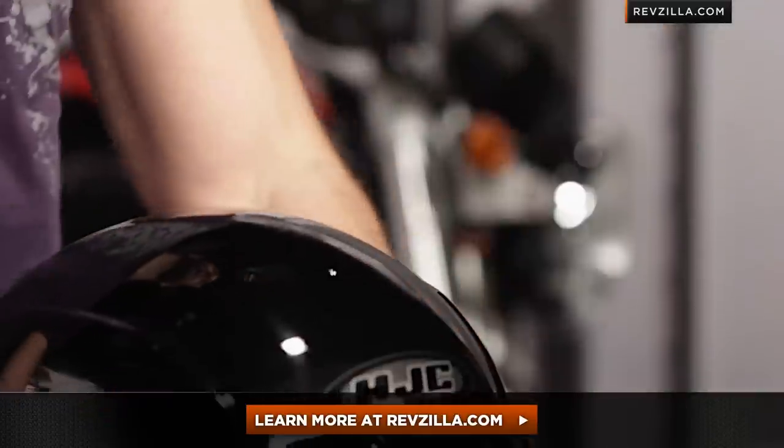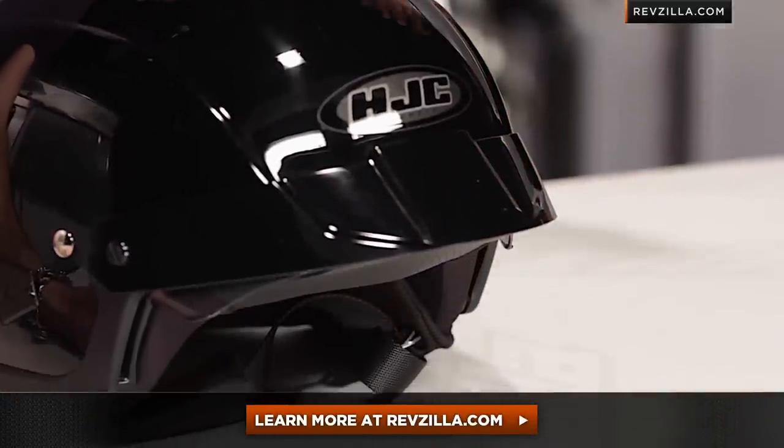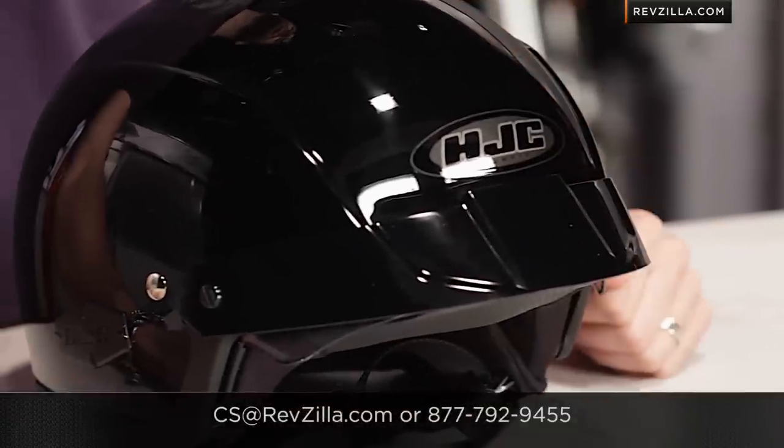The next step in your journey is to click right here and read other rider reviews of the IS Cruiser helmet from HJC at RevZilla.com. Remember, this is the badass brother of the IS-2. We're going to ship for free over $39, and if you want to talk to a gear geek, see us at RevZilla.com or 877-792-9455. Thanks for watching our detailed breakdown of the new HJC IS Cruiser Helmet. I'm Anthony — we'll see you next time.